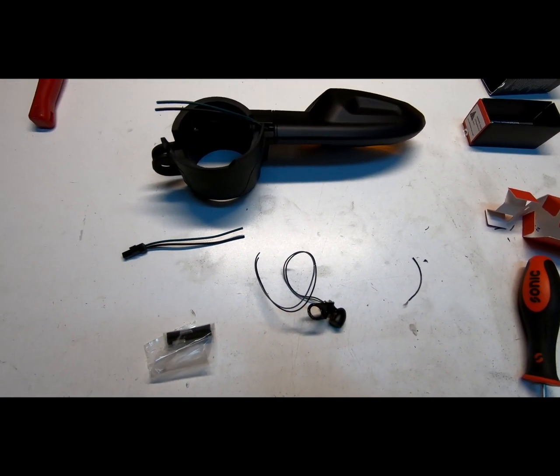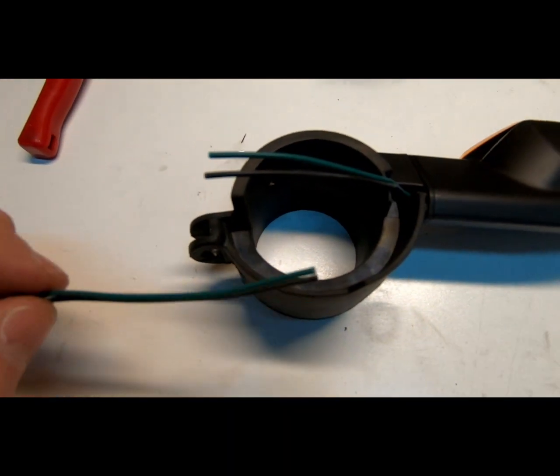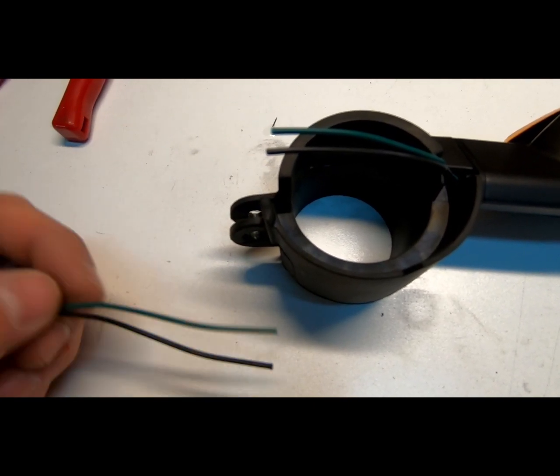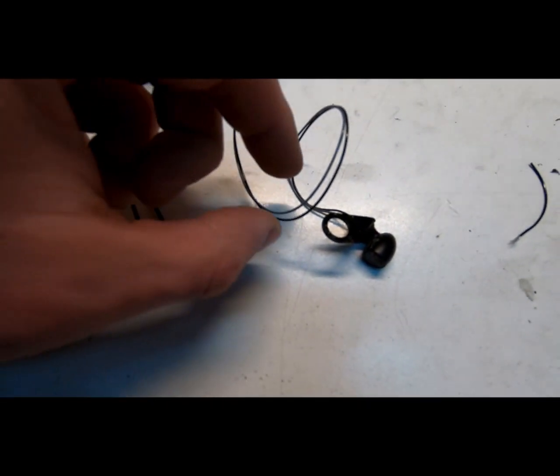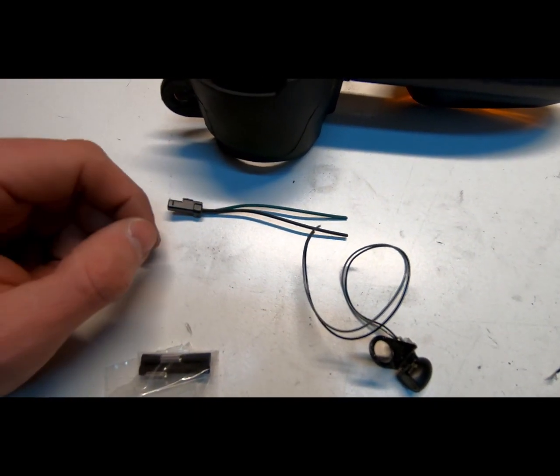We're going to start on the right-hand side. This one has green and black for the connector. Same thing — black's ground, green's positive. This one I cut the wire a little bit shorter; the last one was a little bit too long.